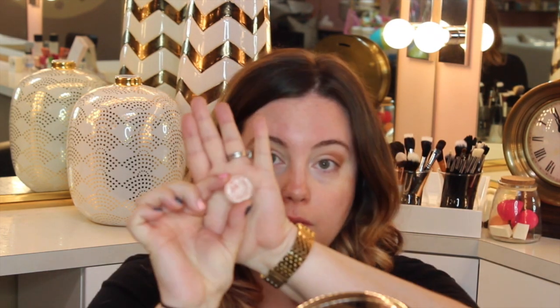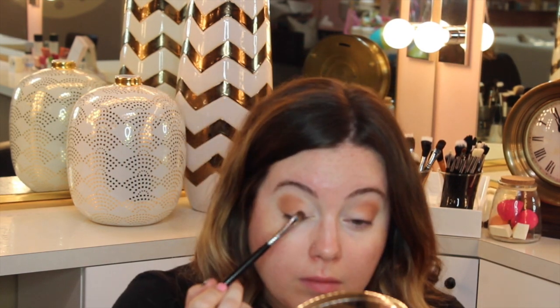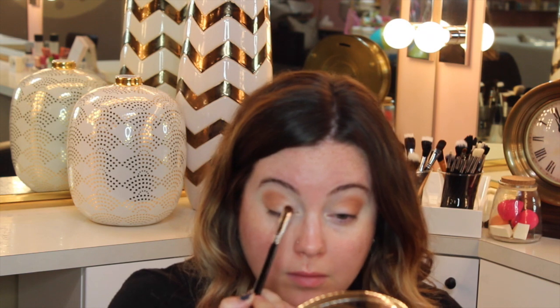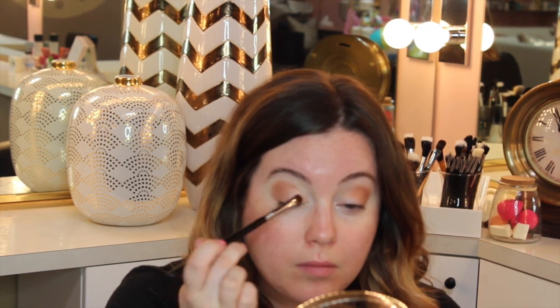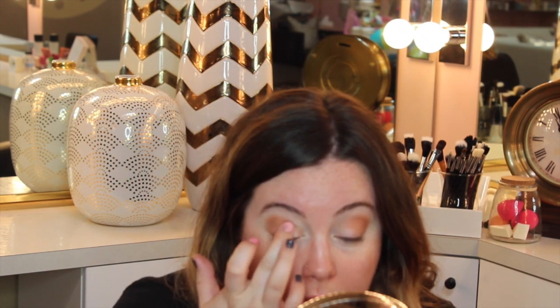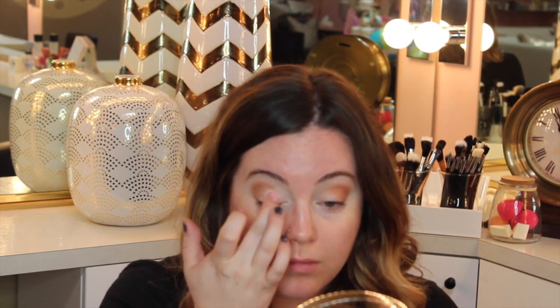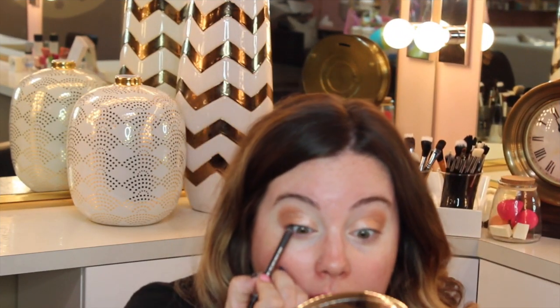This is our transition shade, going to create depth and dimension. Then we are moving on to a beautiful foiled shadow from Makeup Geek called In the Spotlight. Starting out with a brush gives a really diffused, pretty shimmery look. But if you really want to pile that color on and see a lot of it, just go with the good old fingertip — press it into the skin and that'll make the color even more intense.